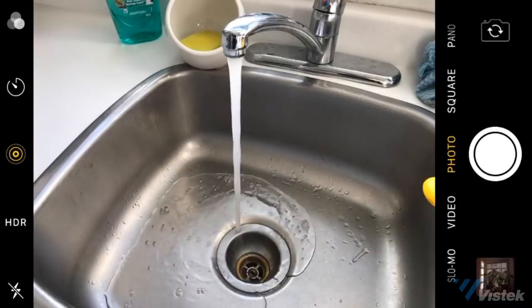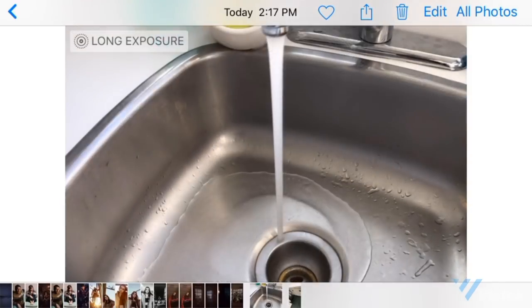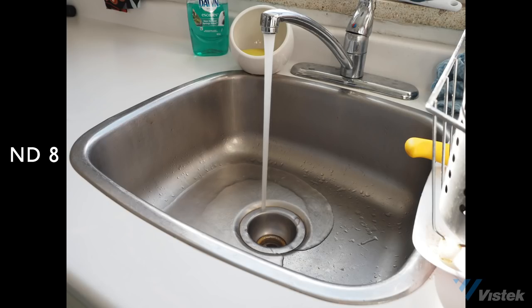Number five is Live ND. This is a bit of a misnomer because there's no actual neutral density in the camera — what it does is take multiple exposures and stack them to create a motion blur effect. This isn't the newest technology; Apple iPhone has had this in their live feature for a very long time. It's still a pretty cool feature if you're shooting in bright daylight and want motion blur without a neutral density filter. It's just a photo feature, so if you're shooting video you'll still need neutral density filters outside. I tested it using my kitchen sink since it's winter in Toronto and it compensates for up to five stops of exposure, which is pretty good.